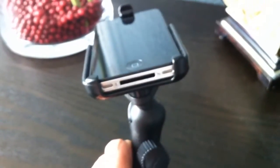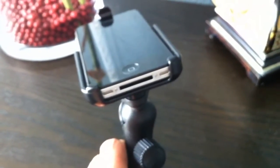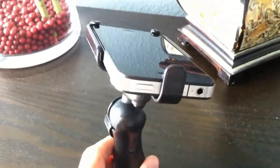What is nice about this cradle is that you still have access to the speakers and microphone and the power. You also have access to the mute switch and volume buttons, as well as the earphone jack and the power button.